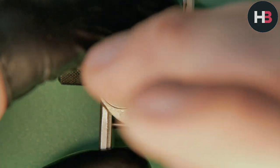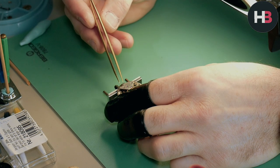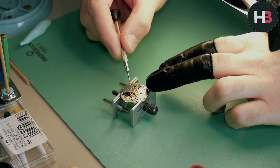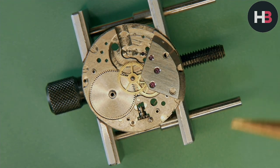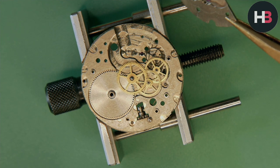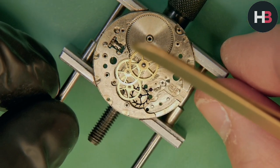Off comes the train-of-wheels bridge, held in with two screws and covering three wheels — so three jewels as you can see. Once unscrewed, gently lift it off with a screwdriver. Most watches have a little raised area on the side of these bridges so you can prise it off with a screwdriver, which makes life a lot easier. These pivots are super delicate and you do not want to break them. Then we can see the beautiful train underneath — all the wheels in alignment, providing power down to the escape wheel and into the pallets.